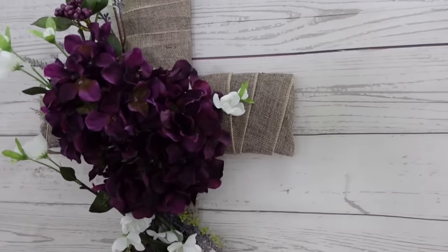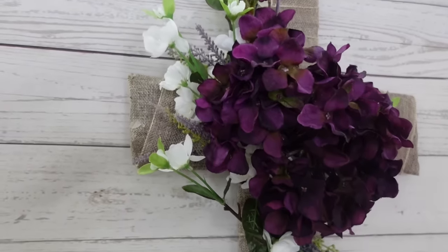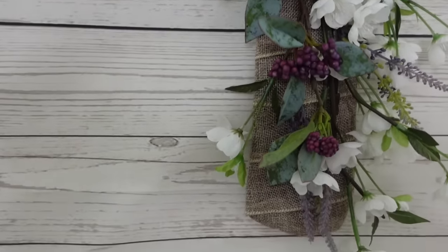This is what it looks like hanging. I believe in you — I really do, I know that you can do this, it's an easy project. If you enjoyed it I would love a thumbs up, it really helps my channel.